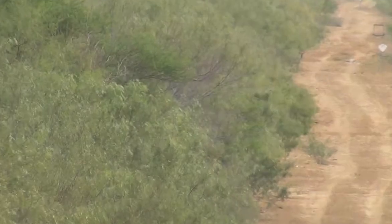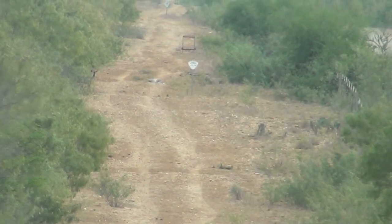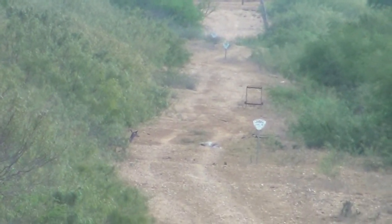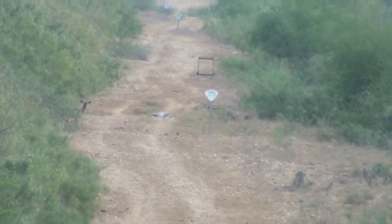Once again, there is a distance. We will take a look at what the Accubond did in a moment.